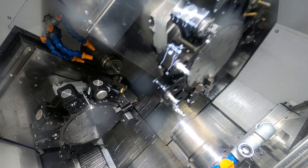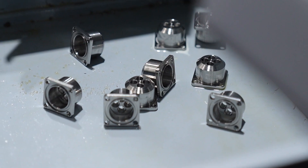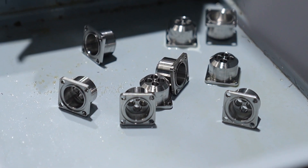It used to get done on our slider, but now that it's done on here I'm getting improved unmanned running, tool life is a lot better, and it just runs a lot better.